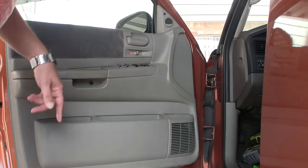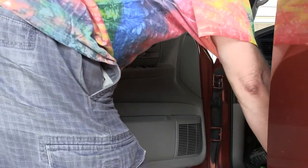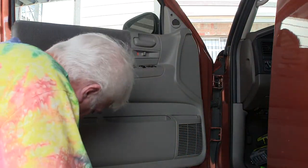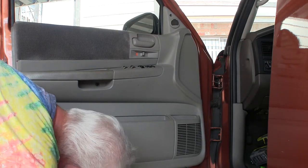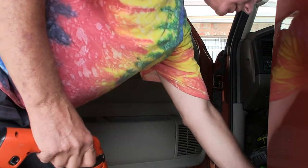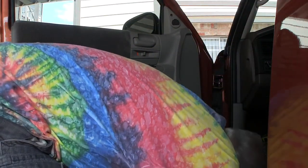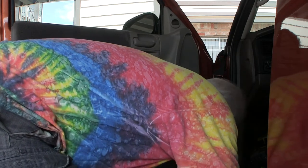Now I'm going to take this door panel off and replace the window regulator. I've never done this before. There's a screw down here. Get that one out.